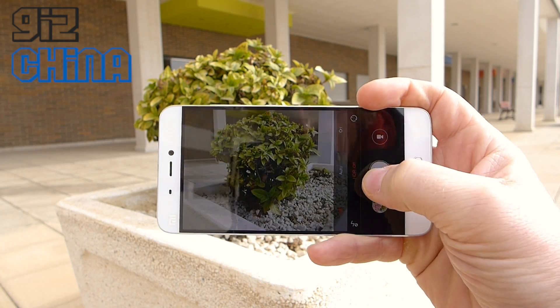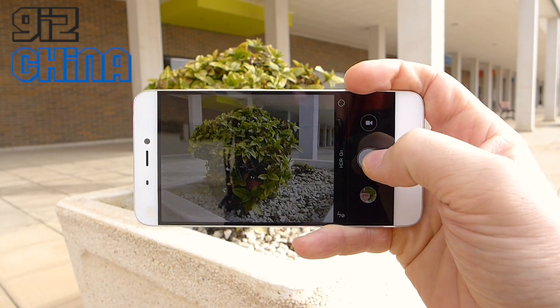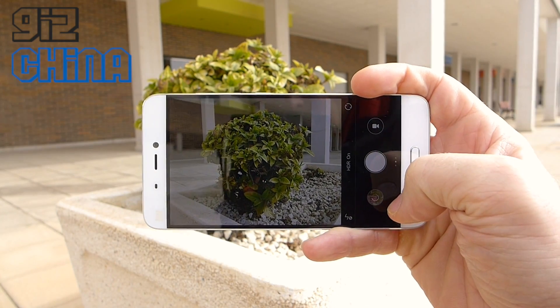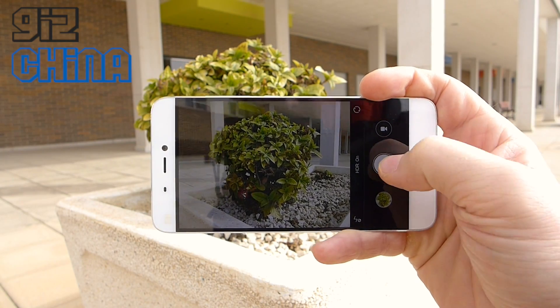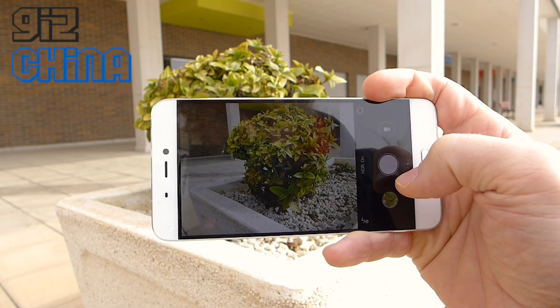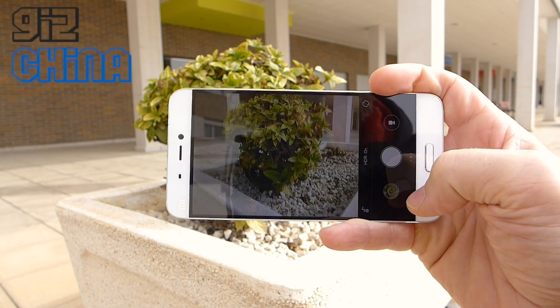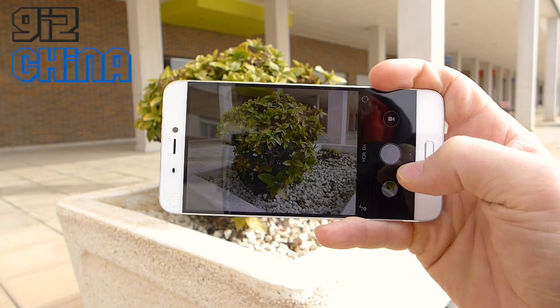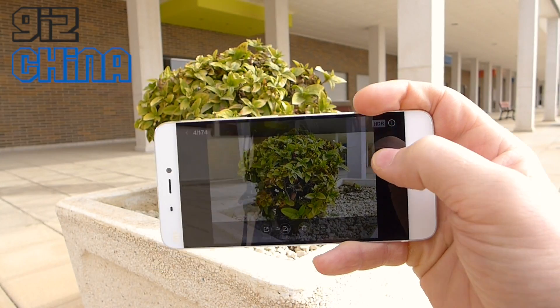I'll show you with HDR now — so if we turn the HDR on, this should slow down the camera a little bit but not much. You can see it's just thinking a little bit there in the corner, but it's still ready to take another photo. You could still snap more while you're waiting and it will save those photos in the background. And you can see now we have HDR photos with the HDR logo up here.